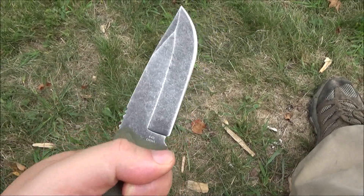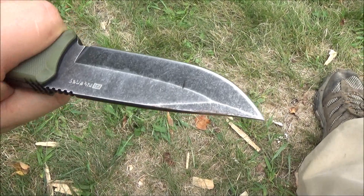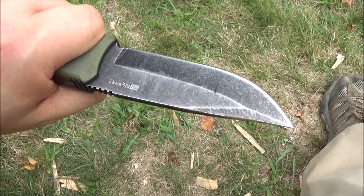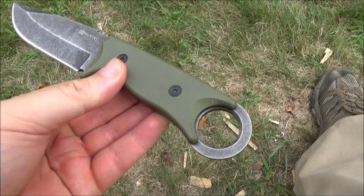If you want USA-made stuff, check out my Bark River review, my Emerson, my Browse Blades — plenty of USA-made stuff, it's just expensive. But for what this is, it is actually a good knife.